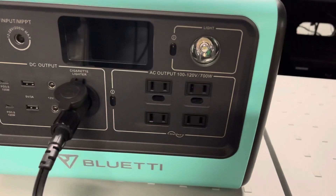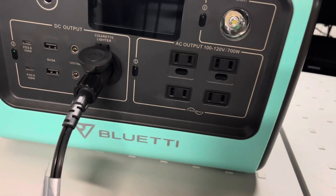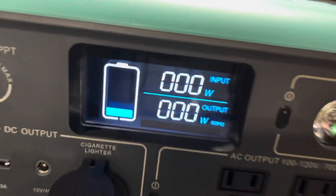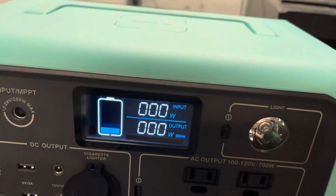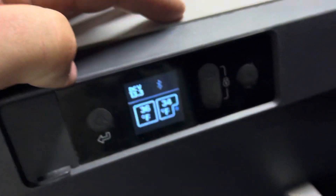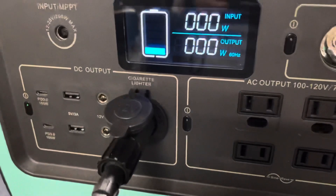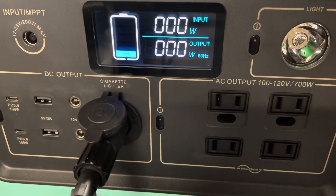It is just past 3:30 AM — it's been just over 36 hours — and we're sitting at 20 percent battery life. Temperatures are 36 and 34. So far so good; let's keep it going and I'll check back in a little bit.